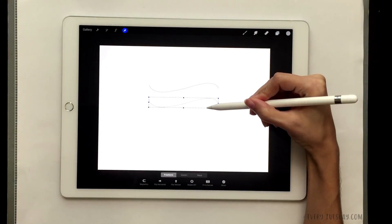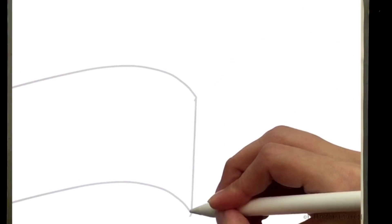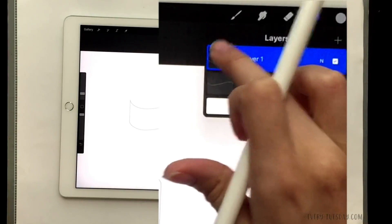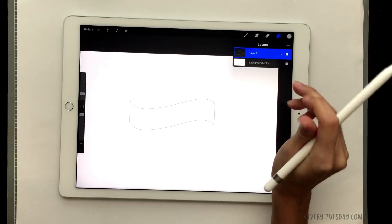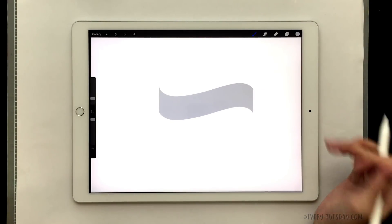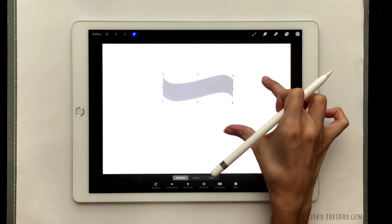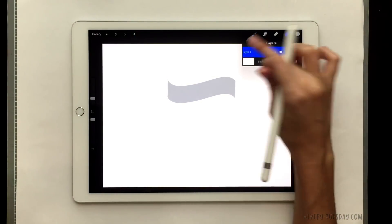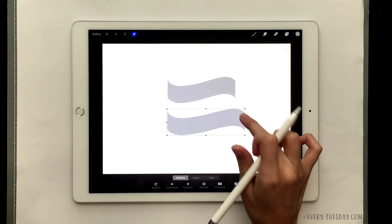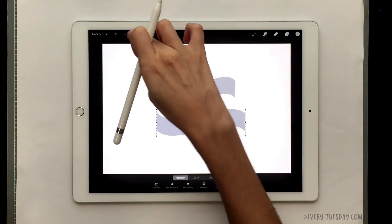I'm going to select my lightest gray and make sure I've got my mono weight brush selected. Instead of going from bottom to top like before, we're going from top to bottom. This curve doesn't need to be very severe — it can be very subtle and that's perfectly fine. Once again we just duplicate that curve, select it, move it down to establish the height of our ribbon, connect the ends, then merge these layers together so we can fill it in. From here we want to make this more complex — we're going to have two ribbon faces this time.